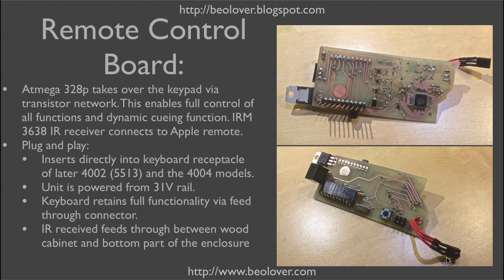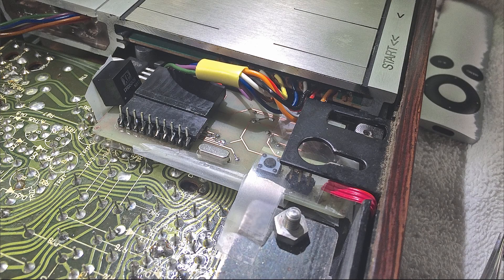The board is powered from the 31-volt rail, so it doesn't need any other connectors than the 10 pins that are on the keyboard receptacle. Here you see the board installed, directly plugged into the receptacle of the keyboard plug, with the keyboard plug itself now plugged into the female header on the board. Here at this end of the board you see the two voltage regulators that drop the 31 volts to the 5 volts that the microcontroller requires. Here you also see the ISP port — the in-system programming port that allows you to program the microcontroller.